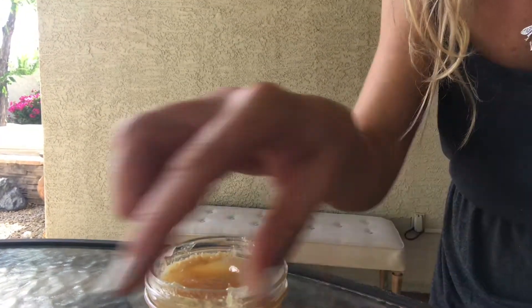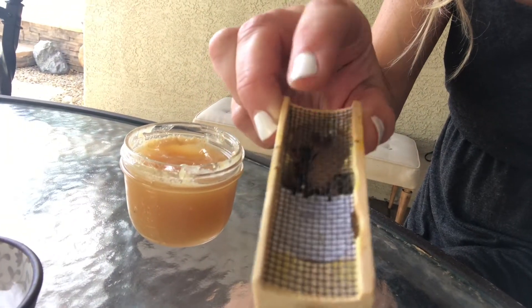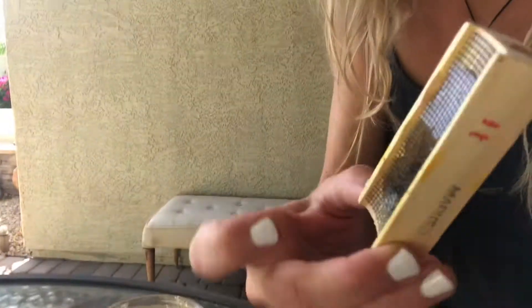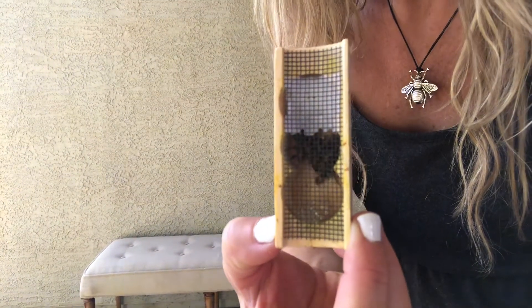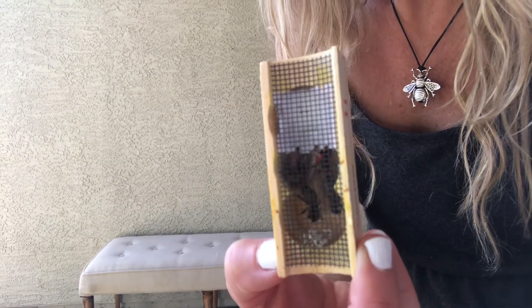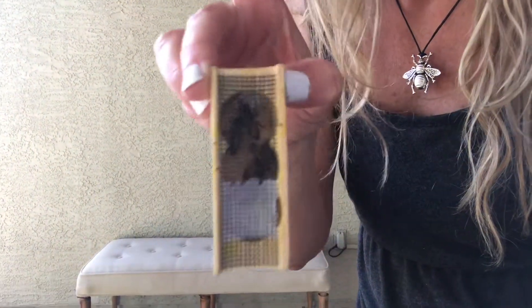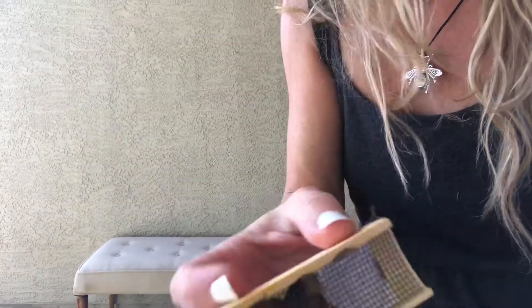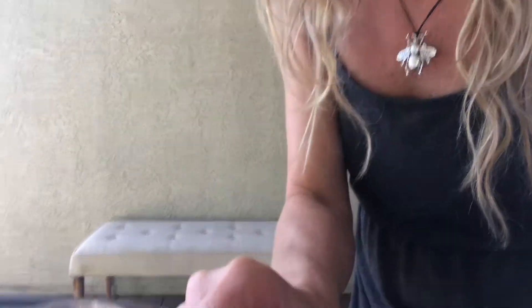Then you're going to do the same thing with the water — just dip your finger in and brush it along here. Make sure that you keep it so that the water and honey are on the bottom, not at the top, because you don't want honey and water dripping down into the fondant. So store your bee like this with the water and honey at the bottom.